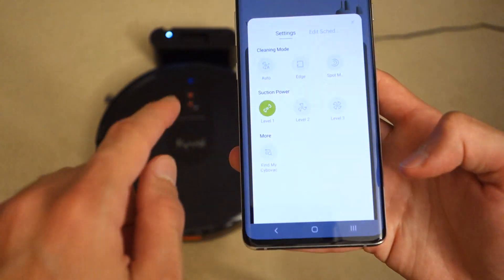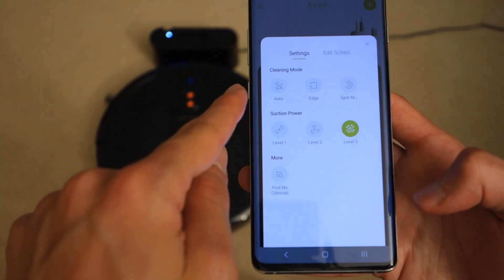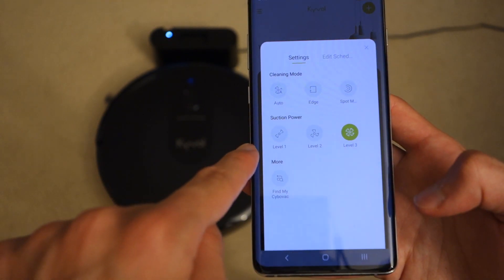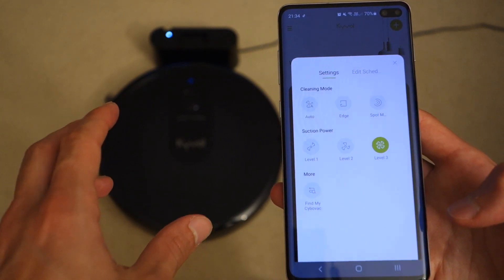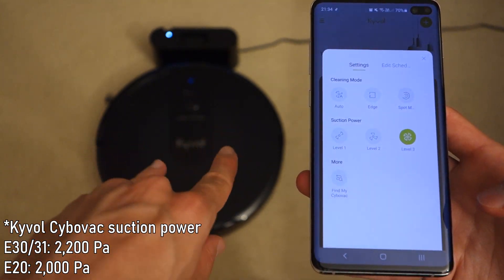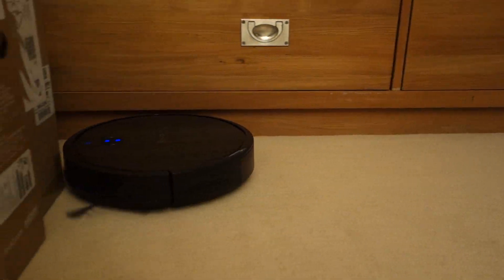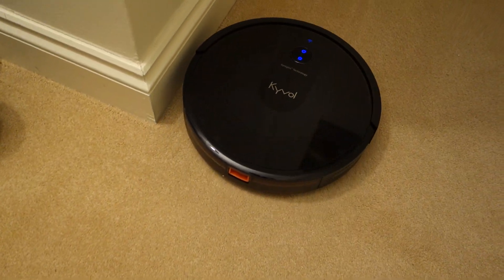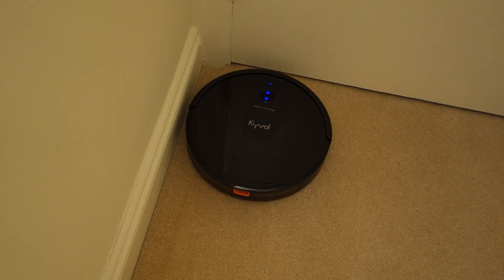On the right-hand side you've got settings with different cleaning modes: Auto — which I'd suggest — Edge, and Spot mode. You've also got three levels of suction power. The E30 and the E31 are both capable of 2200 pascals of suction power through the brush between the wheels. It's worth noting the E20 has 2000 pascals, so it offers a lower level of suction compared to its larger and more powerful siblings.